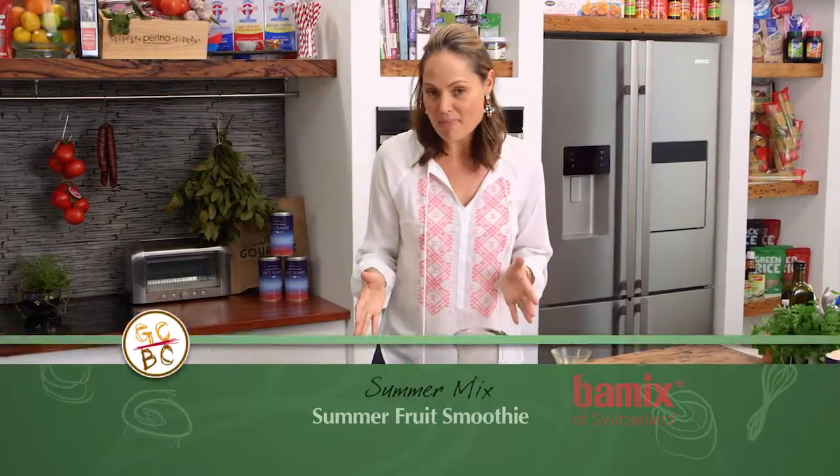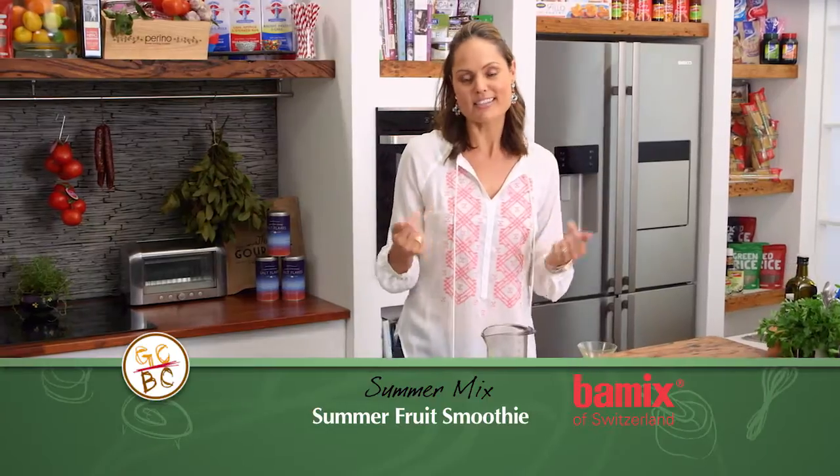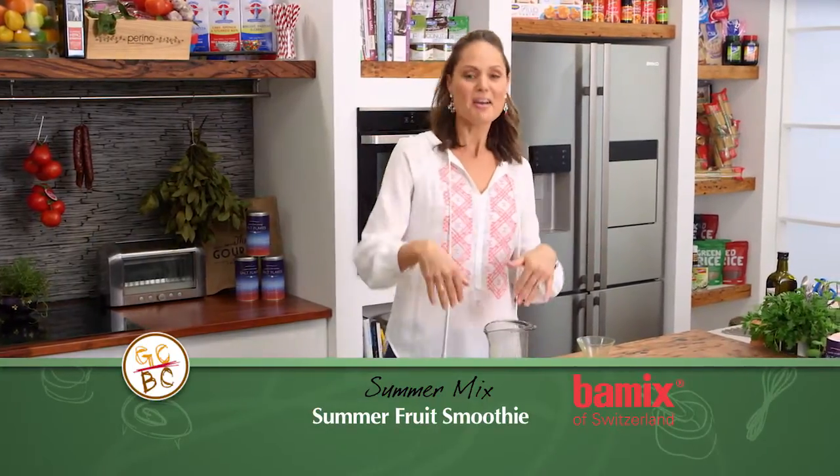Everyone here on the set of Good Chef Bad Chefs knows that the green bar mix is my bar mix because it's the healthy bar mix. Only joking. But anyway, I thought I'd make you a beautiful summer fruit dairy-free blend which is delicious and really healthy.